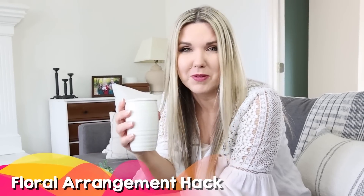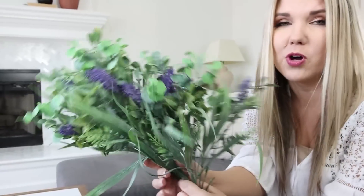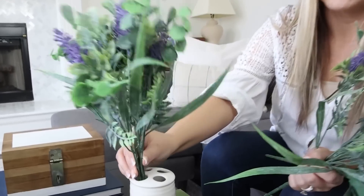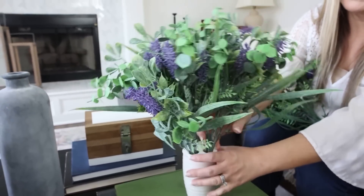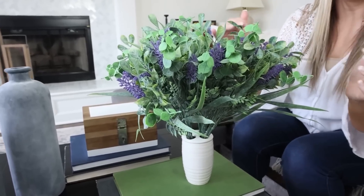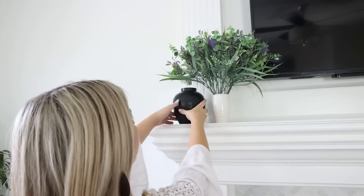Here's a simple vase hack using a toothbrush holder — you can buy these at Dollar Tree or the thrift store. The cool thing about a toothbrush holder is it has holes to put in your stems. I have these stems from Walmart and you're just going to use the holes to place in your stems. This keeps them upright and nicely divided. Put all your stems in there and then go back and fluff them out so they make a nice arrangement.